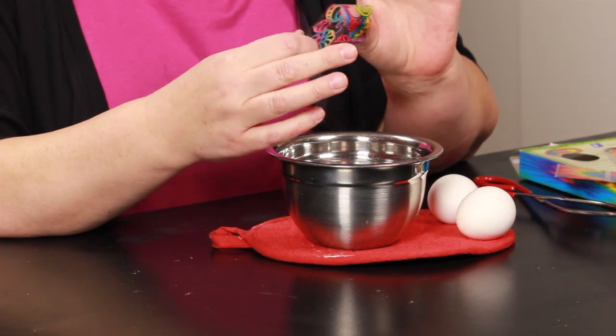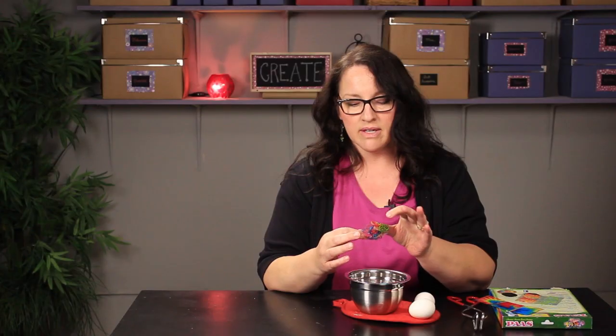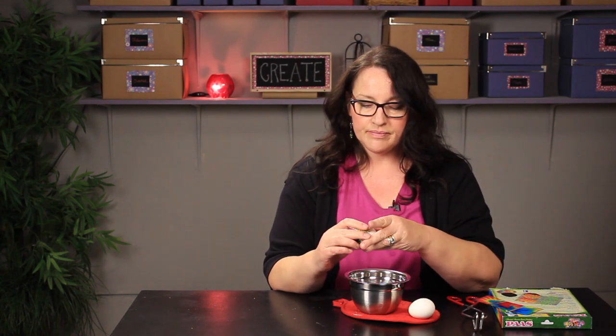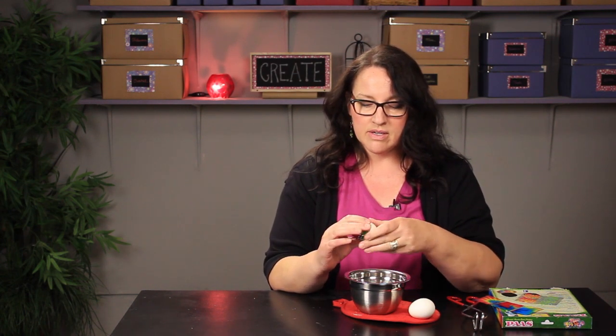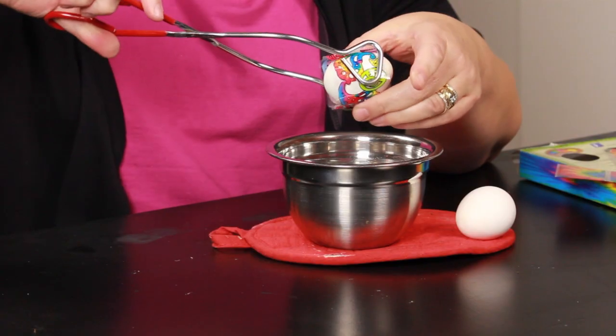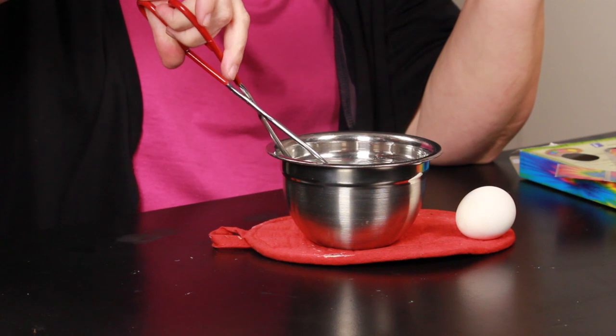Anyways, it's not actually a sticker with adhesive, it's a little plastic sleeve and you put it around your hard boiled egg and then you take some tongs and you dip it into boiling water for 3 seconds.